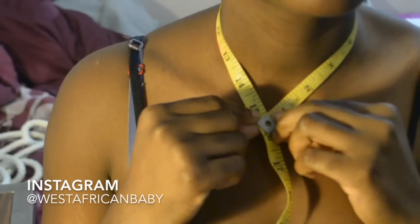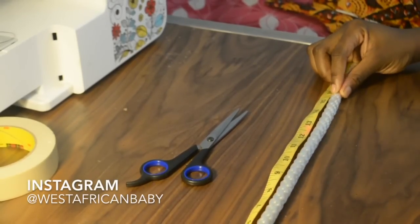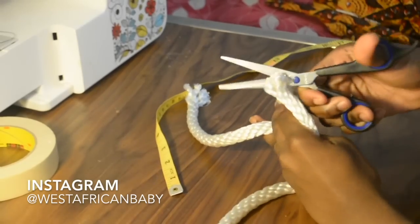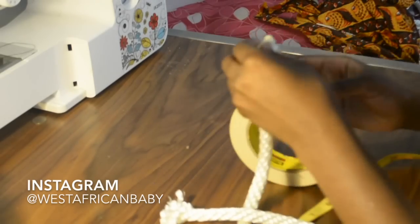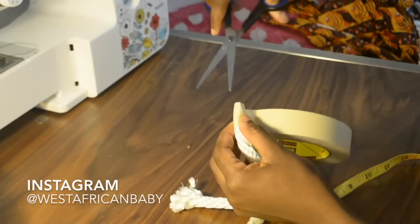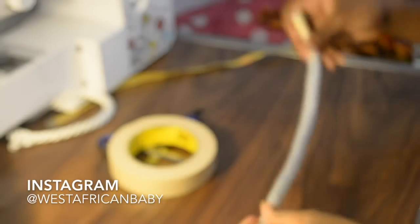Now we're measuring out the length of the necklace — mine is 15.5 inches. Make sure you don't make it too tight; leave some allowances. Now I'm going to measure out the rope and cut it to 15.5 inches. I'm using some tape to seal the ends of the rope so it doesn't fray, and doing the same thing to the other side as well. This is going to form the base for our necklace.